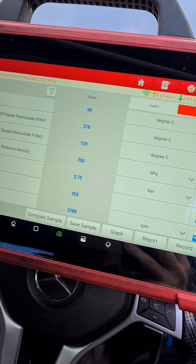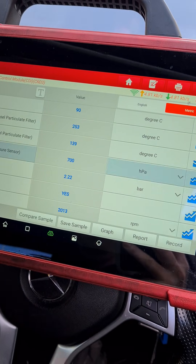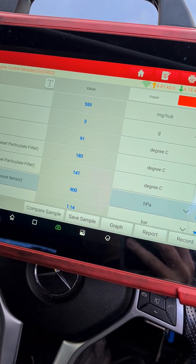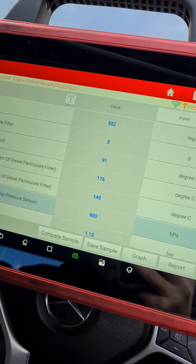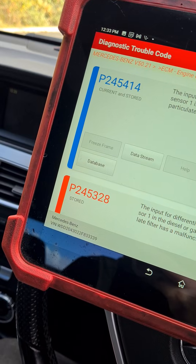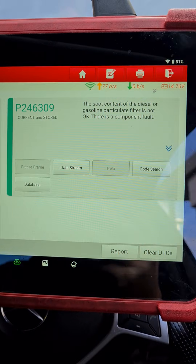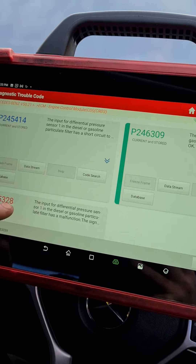Now if we accelerate it up all the way, it doesn't move. So that points to an issue with the DPF pressure sensor. Here's some of the fault codes that we have: P245414, P245328, P246309. So the soot content and the differential pressure sensor has a short circuit.